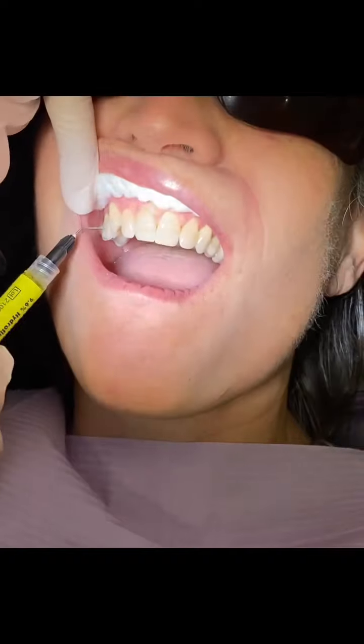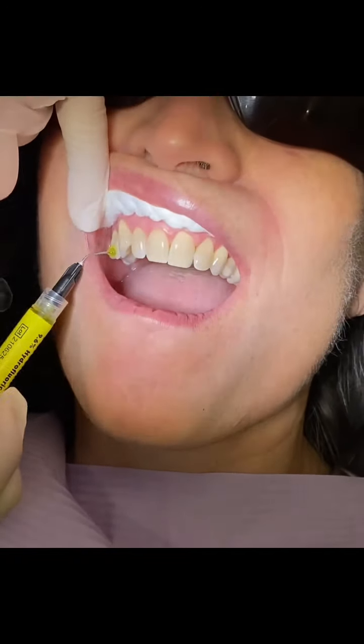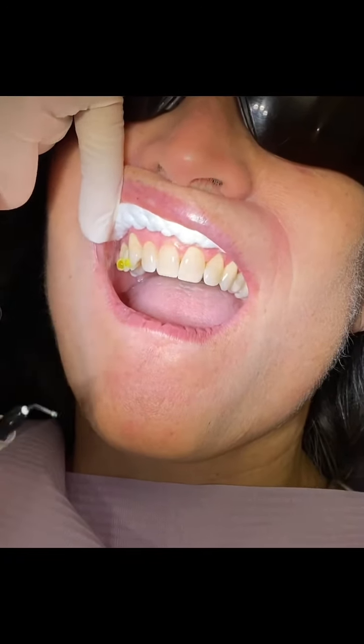Some of the teeth have porcelain, and we use a porcelain etched gel on those teeth. The teeth without porcelain, we just use a regular etch.